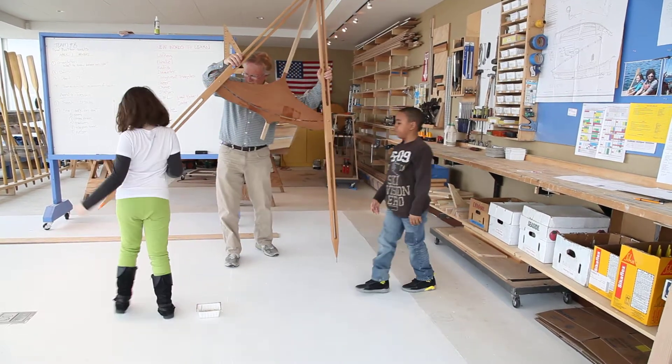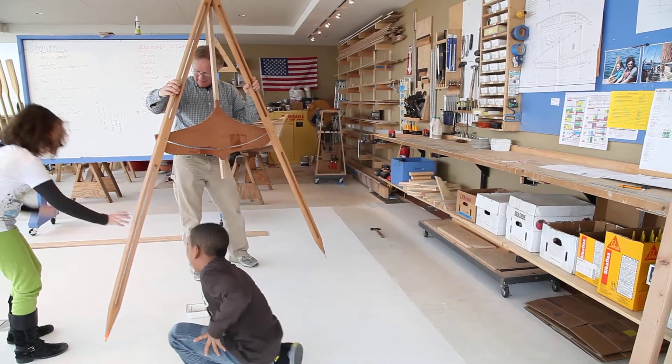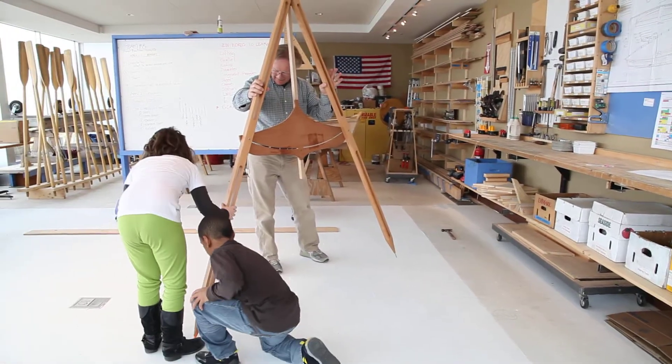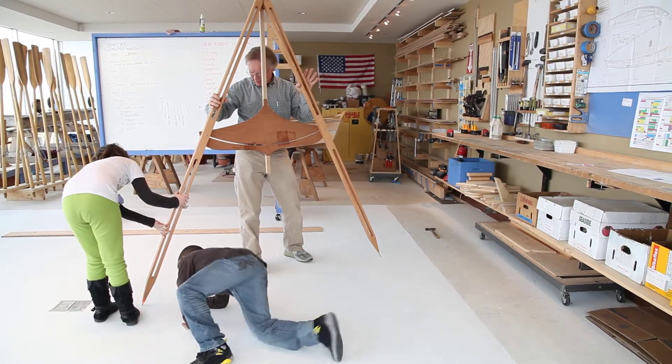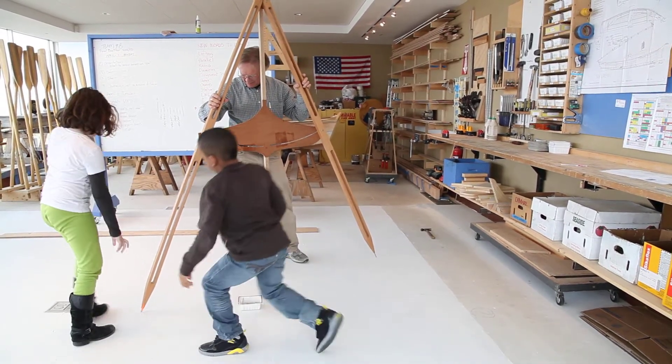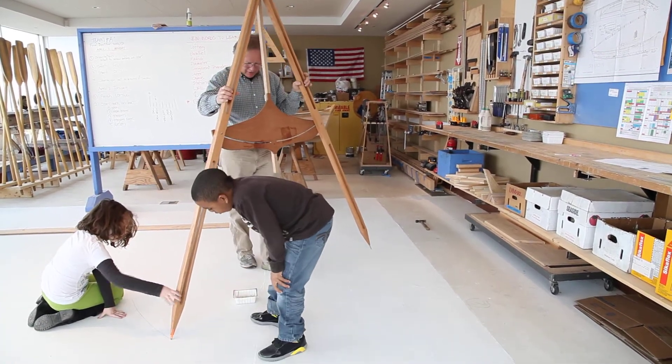So now we're going to very slowly, carefully make a line across there somewhere. Hold it — you're wiggling it by grabbing it way up high. That's pretty good.